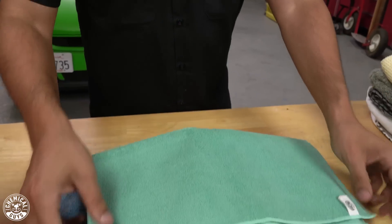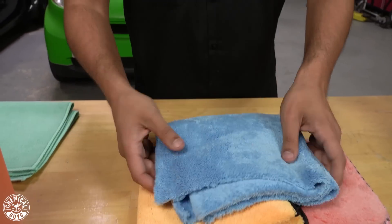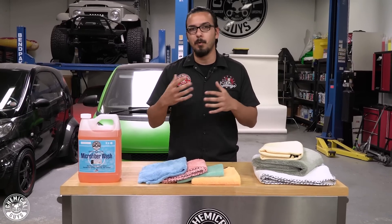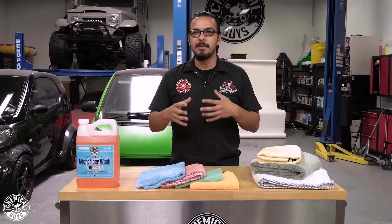So, for example, we would use our green workhorse microfiber towel for jobs on the exterior of the vehicle, where we use a blue towel for your glass, or a gray towel for your metal surfaces, and yellow and tan for your interior surfaces. This is just going to prevent any kind of cross-contamination of grease, oils, or dressings from mixing into areas that they shouldn't be, and this is going to help keep your towels and your car looking their best for as long as possible.